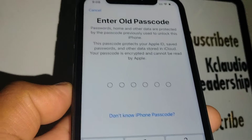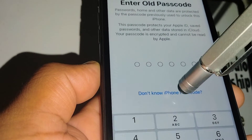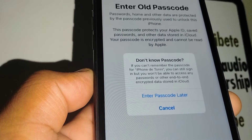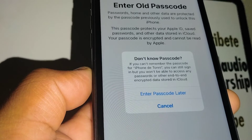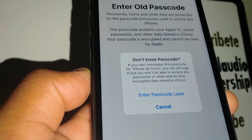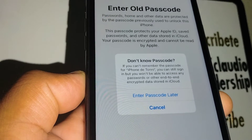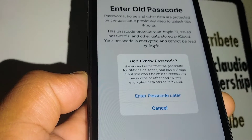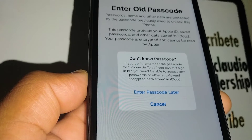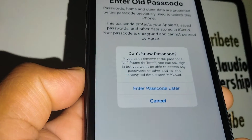The iPhone will ask you to enter the old password — the one you just forgot. Don't worry about it, just touch 'Don't know iPhone passcode.' The only thing that will happen is you won't be able to access passwords or other end-to-end encrypted data stored in iCloud. So saving passwords and website history won't work on your new setup, but you will still be able to download applications from the store and use Find My Device. Just touch 'Enter passcode later.'